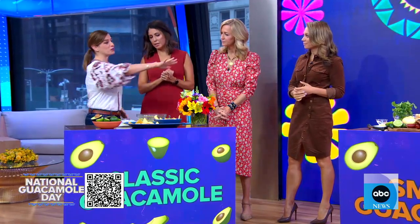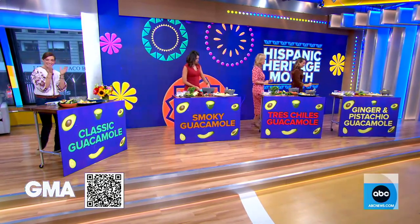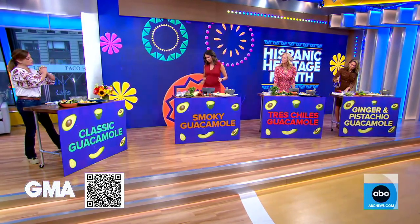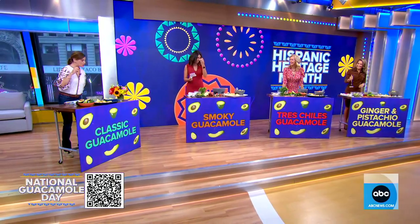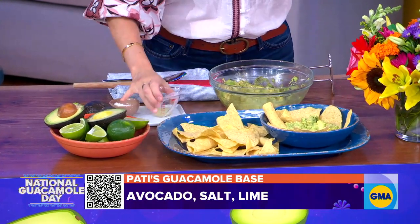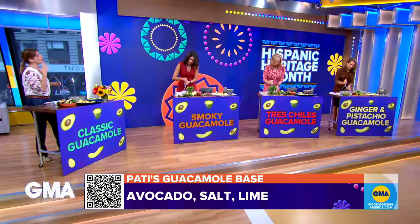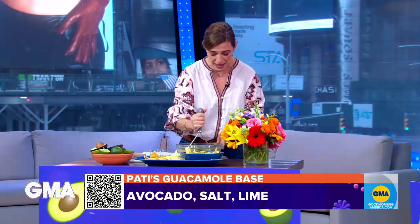First, you need to find your ripe avocados from Mexico. How do you choose them? They give in a little and should be really, really dark. Then you start from the same base — you mash the avocados with a little bit of freshly squeezed lime juice and salt, and then mash away. From there you already have choices, because you can make it chunky or you can make it smooth.